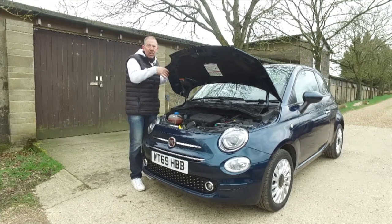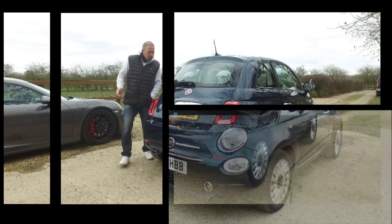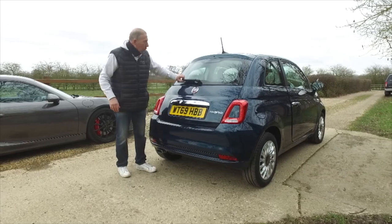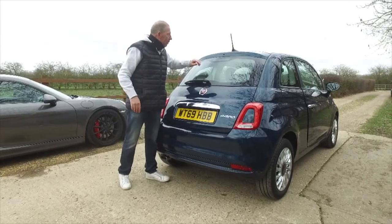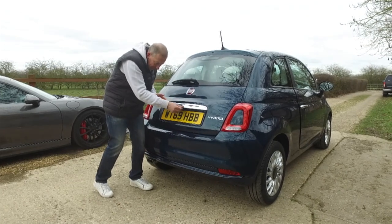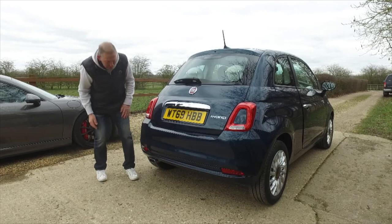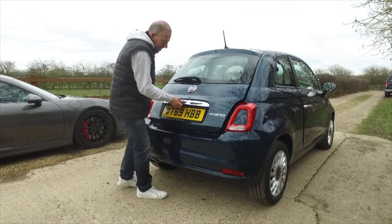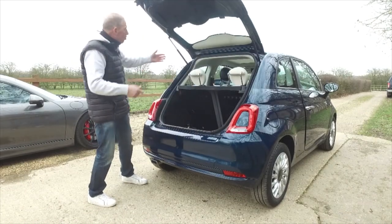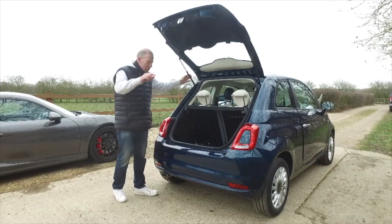Let's go and have a look around the back. It still looks really cute. There's a little wash-wipe, a DAB aerial up top, a bit of aero going on, a nice bit of chrome with the 500 badge, and a little exhaust down here. All in all it's really nice. There's no electronically assisted boot but it's very light with good struts on it.